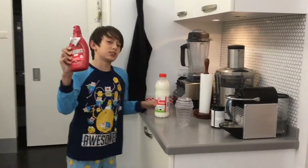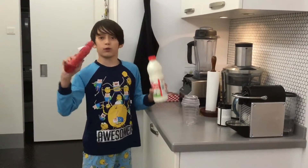All you need is the Hershey strawberry syrup and the milk. We will not sponsor that.